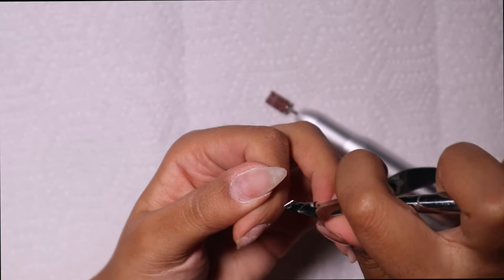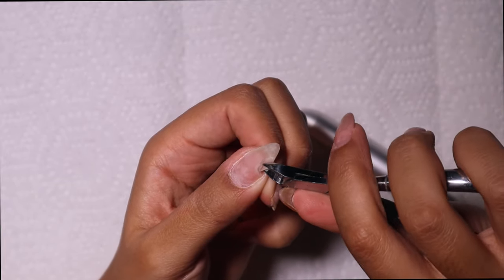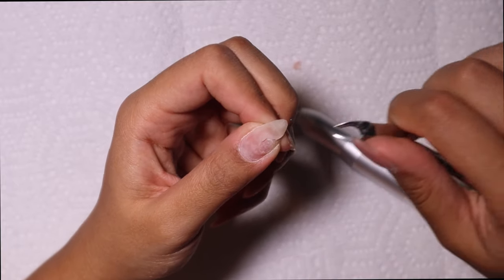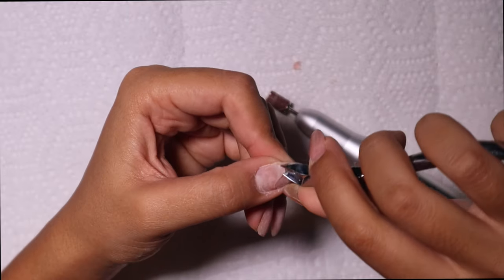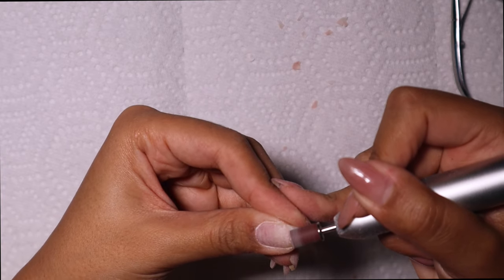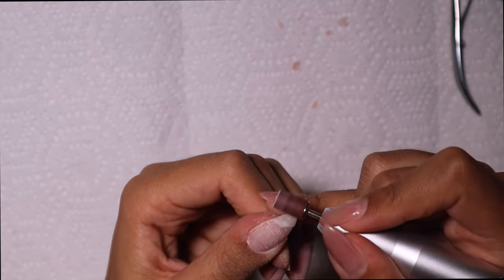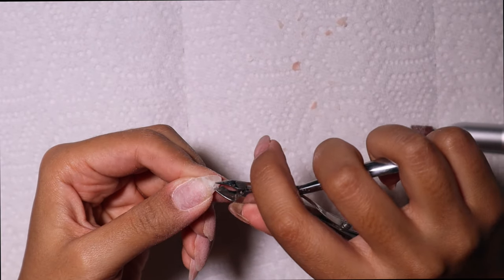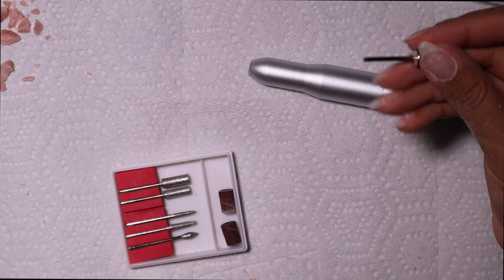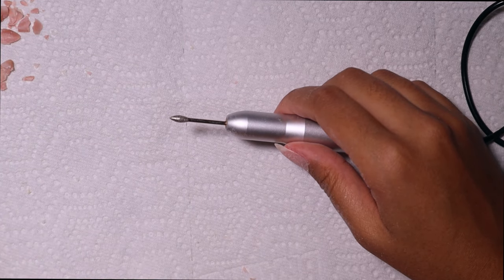Disclaimer: I am not a nail tech, I don't have a license — I am a DIY queen. Don't take everything I do as gospel. I'm so impatient I literally cannot sit and wait for my nails to soak off, so I cut them off and buffed them down. Some of them had already started to lift, so it was fairly easy — it doesn't hurt. But is it healthy and safe for my nail? No, definitely not, which is why you shouldn't do it.